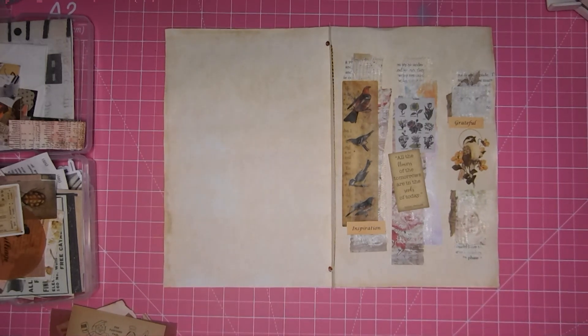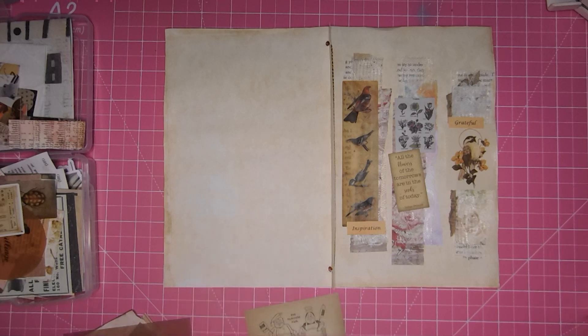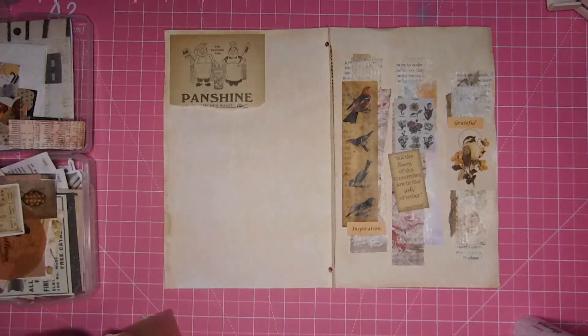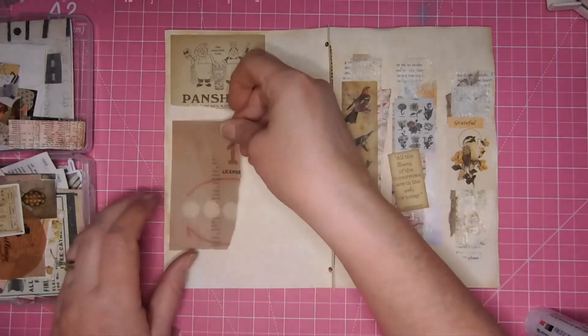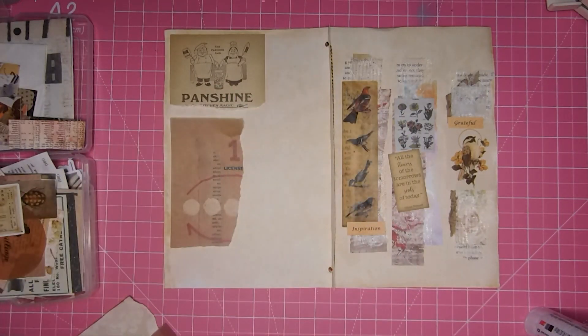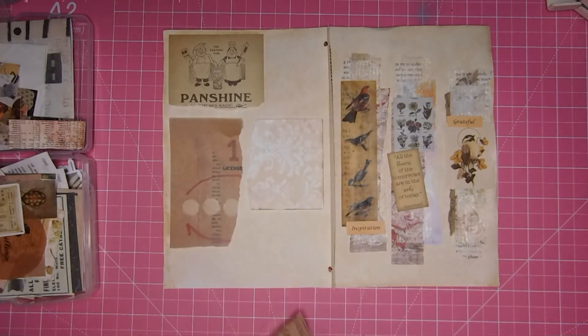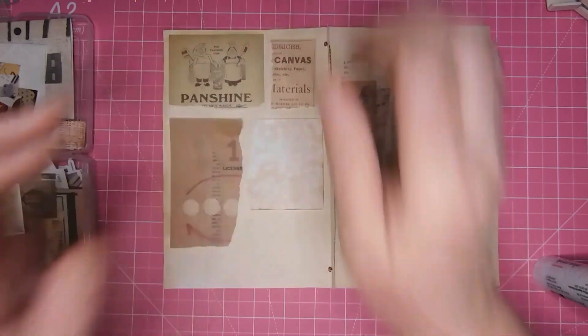I'm going to put them in my cluster book. I have these scraps from the last challenge and I'm just going to kind of tack them down — not going to ink them. I've got some vellum; I'm not worried about them being any particular size. These will be for adding to tags, journal cards, whatever.